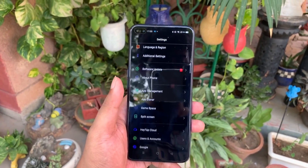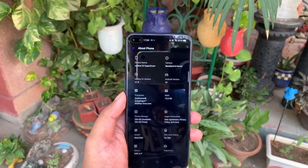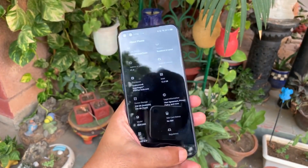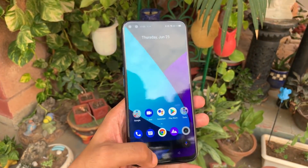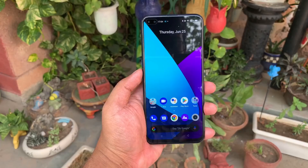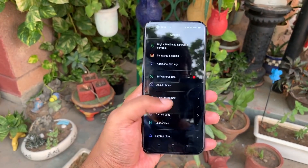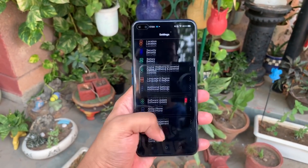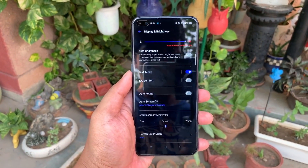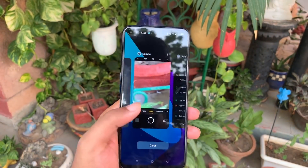Going to About Phone, it's powered by the Qualcomm Snapdragon 855 Plus chipset, so it has premium phone features at an affordable price. There are two RAM variants — 8GB and 12GB. You'll get 128GB storage with the 8GB RAM variant and 256GB internal storage with the 12GB RAM variant. The operating system is Android 10.